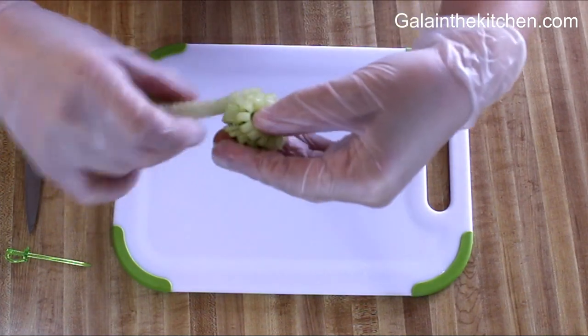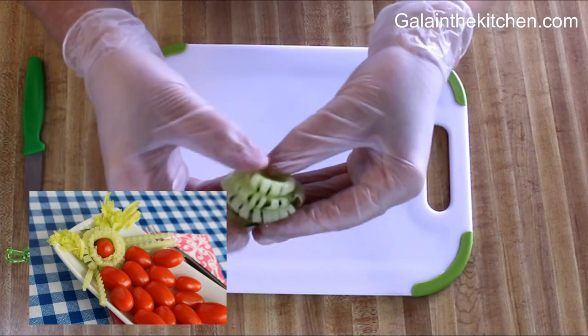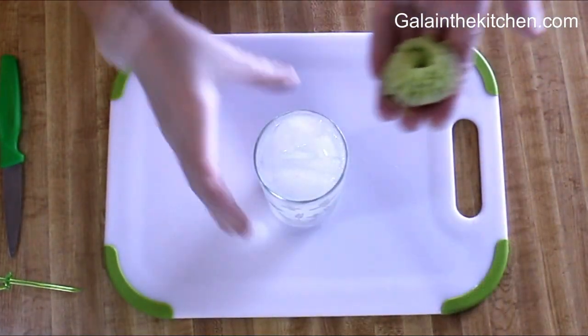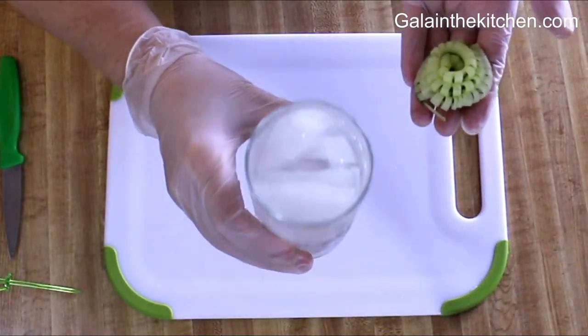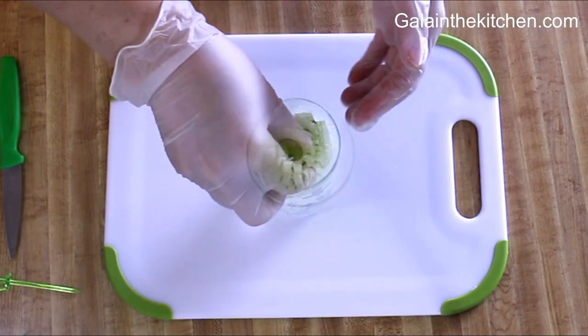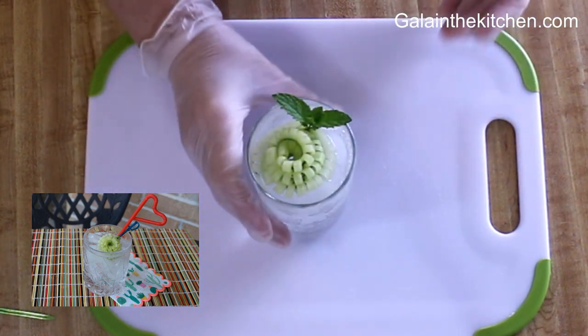...not only cocktails or cucumber water, we can also decorate vegetable platters or other dishes. If we have enough ice in a glass, we could just place the flower on top. We can make the same flower slightly differently if we...